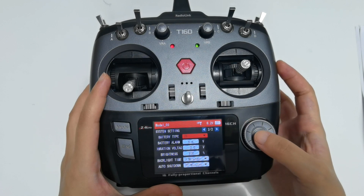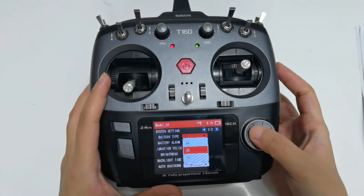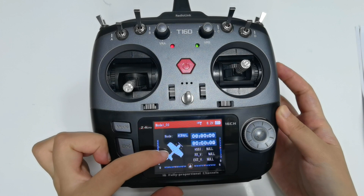If I select the wrong battery type, such as 3S, the percentage will not be accurate. On the left side, here is the current flight mode — Normal. And the picture shows the current model type is fixed wing.